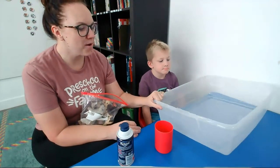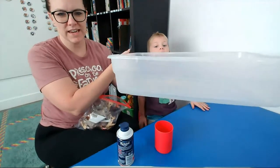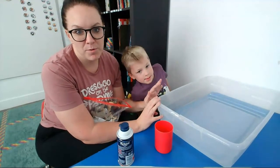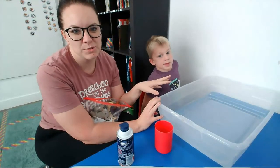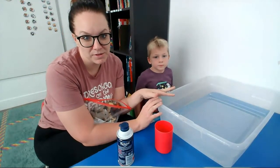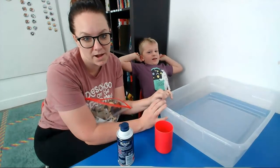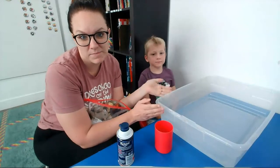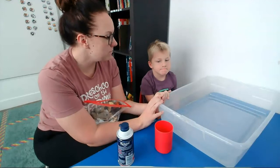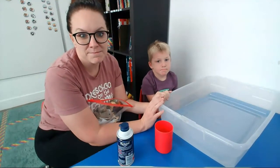The first thing you're going to want to have is a big box — like an under-the-bed storage container. They're about $5 at Walmart. I use these for everything: water beads inside, shredded paper, or even hiding puzzle pieces with noodles so kids can hunt for them. They're really great sensory boxes. If it's one your kids love, just put the lid on, put it in a closet, and pull it out every day. This one is empty because we're ready for a new sensory game — messy play.